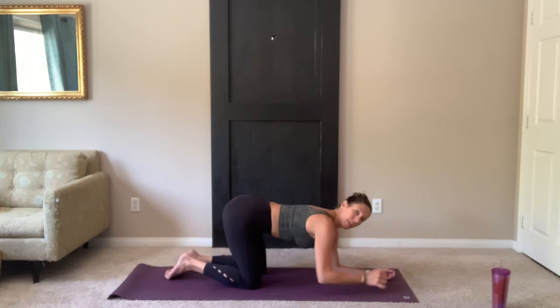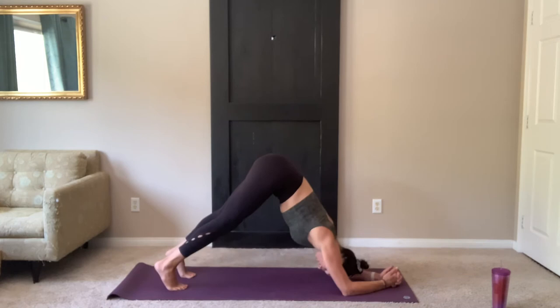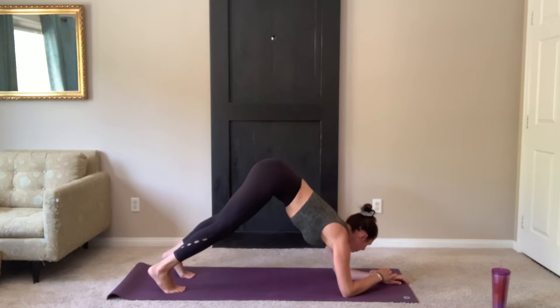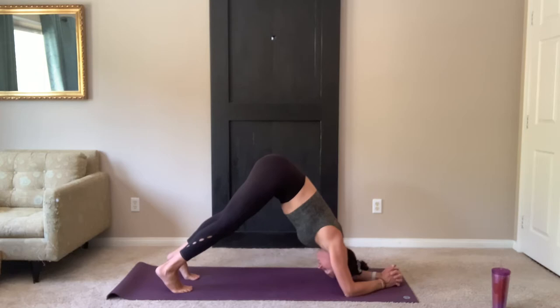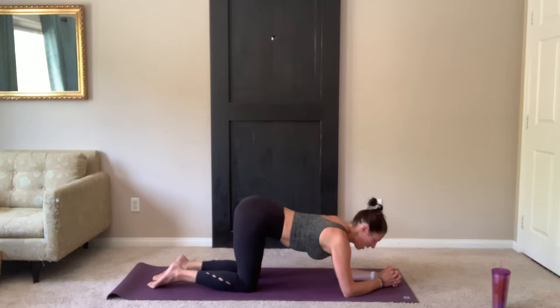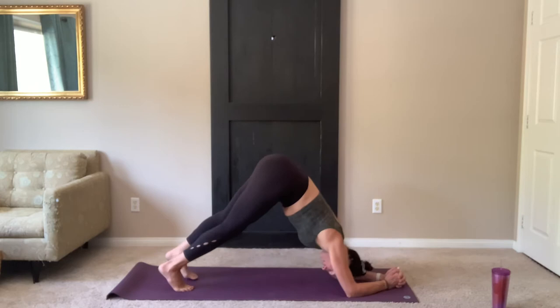Bringing it down to your forearms for dolphin. Elbows are shoulder-width distance. Fingers interlace. Tuck the toes. Straighten the legs. You're pressing firmly through the forearms, hips are lifted. If you can, walk the feet a little bit closer, get those hips higher. Reaching up through the tailbone. Remember, it's always an option to modify if you need to, dropping those knees down anytime to make it a little bit easier.